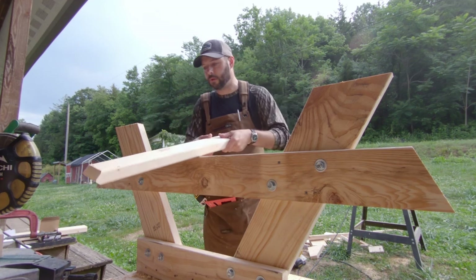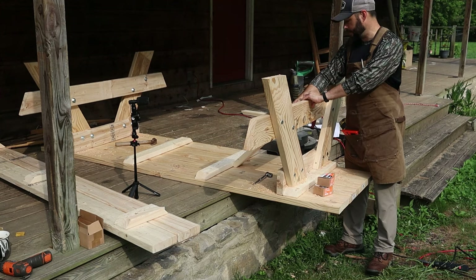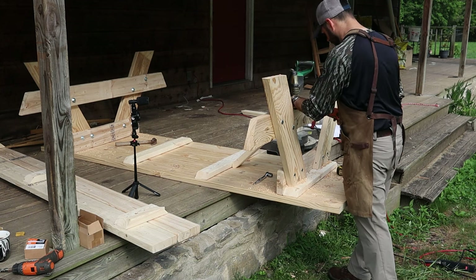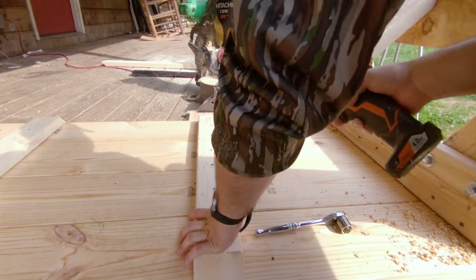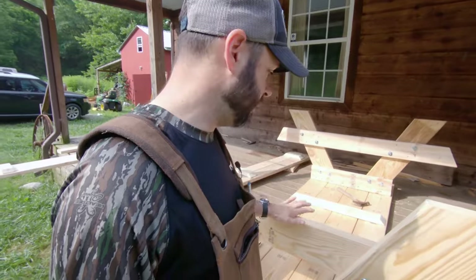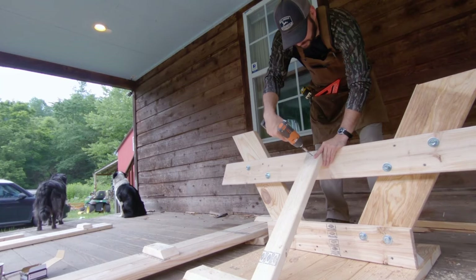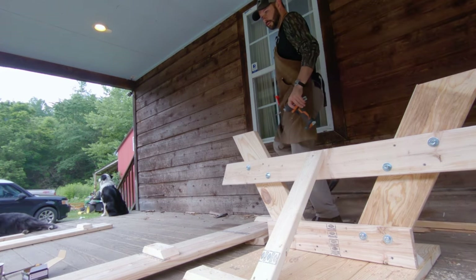We've got this angle support, and what I did is measured it to fit into the corner, then attached it to the leg to keep the frame from pushing in. That angled support gives it a lot more rigidity. Now we need to flip it over and attach the benches.